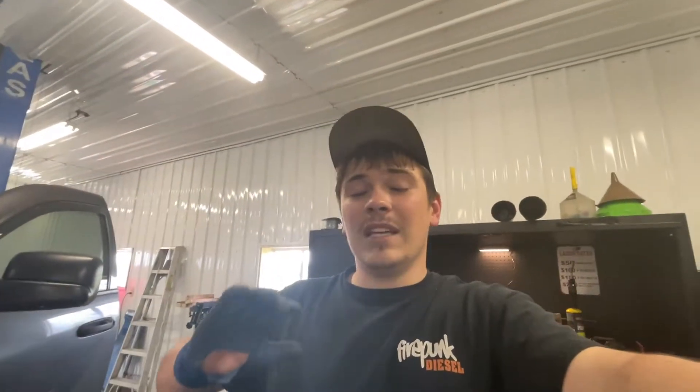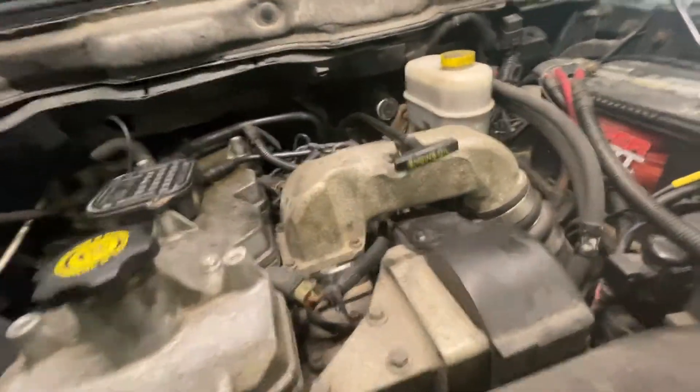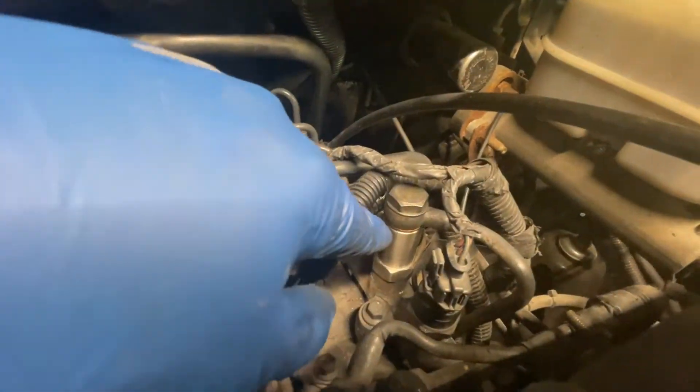Another thing it could have possibly been was the fuel injectors. If the fuel injectors on these are returning at a high rate, it will not make enough rail pressure to start. That's what I was hoping it didn't turn into. I'm really glad we're going to be able to get this customer back on the road, because all it was was this little relief valve.